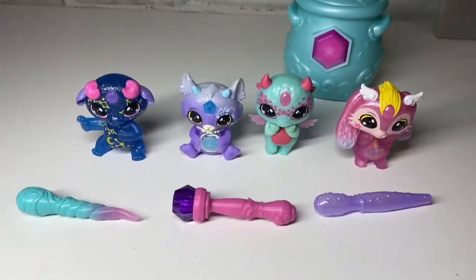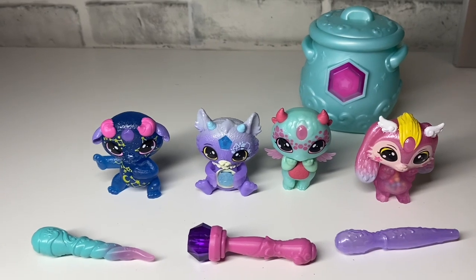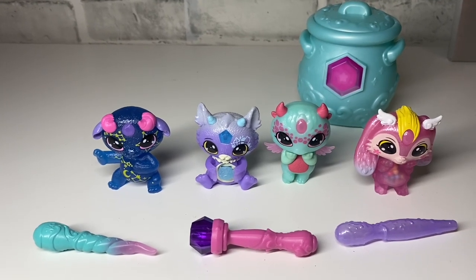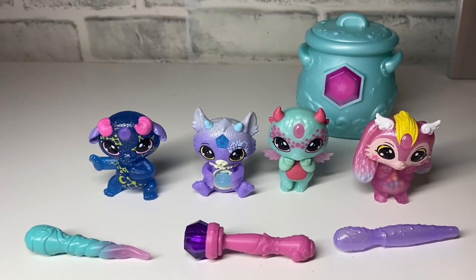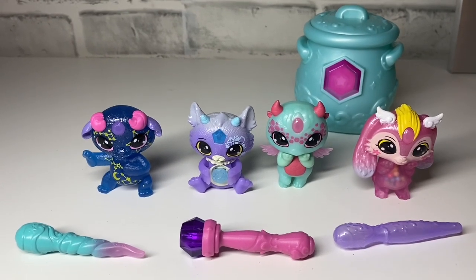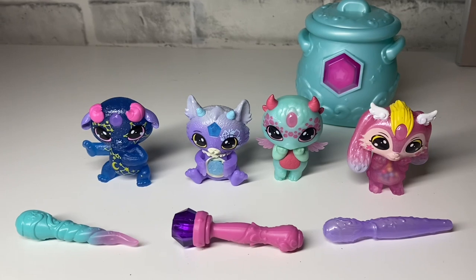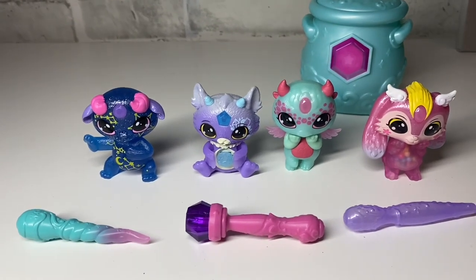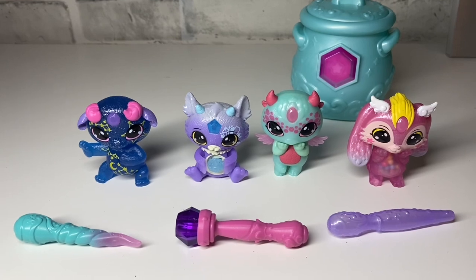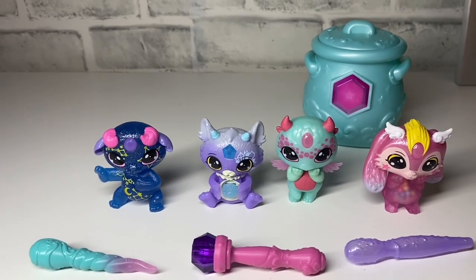Alright guys, these are all of the ones that we got. This is my first time actually opening Magic Mixies and I absolutely love them — I can't wait to collect more. There are 40-plus to collect so we have a little ways to go. Thank you so much Moose Toys for sending these! If you guys liked this video make sure you like, comment, and subscribe. If you want to know where to get these, so far I've only seen them at Walmart. They have a new line of Series 2, and there's also a Magic Mixies Mixlings Series 2 show on YouTube that you can watch. Thank you so much for watching — we'll see you in the next video, bye guys!